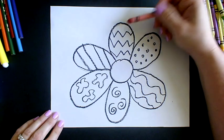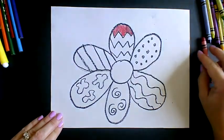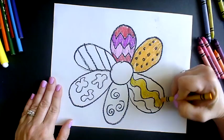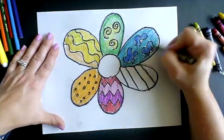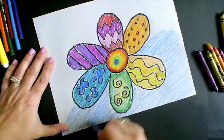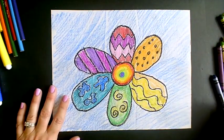Now we're going to use what we've learned and color our flower in the order of the color wheel. Have fun incorporating different shades of each color. You're also welcome to be creative and choose your own background for your color wheel flower.